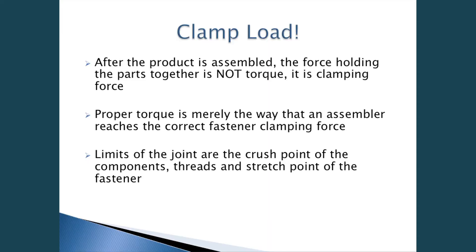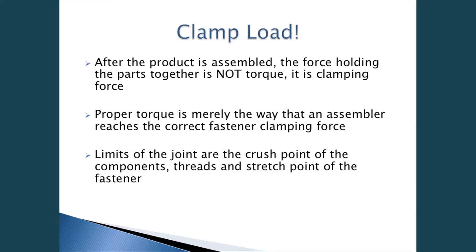A lot of people always equate torque to clamp load. Why? Because you're not going to take the time in your application to actually shoot the fastener or do a 100% quality check. After a product is assembled, the force holding the parts together is not torque — it's clamping force. That's exactly what we're trying to achieve: maximize the clamp load. Proper torque is merely the way that an assembler reaches the correct fastener clamping force. It's you, the engineer or design engineer, that calls out the torque spec, which is then set on a screwdriver by hand or by manual operation.